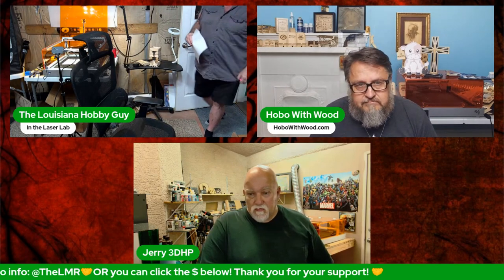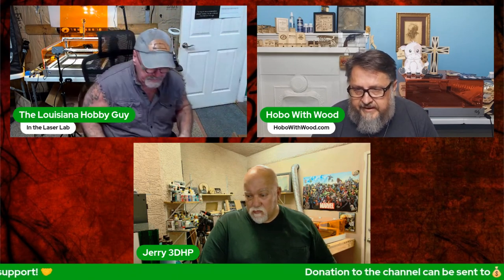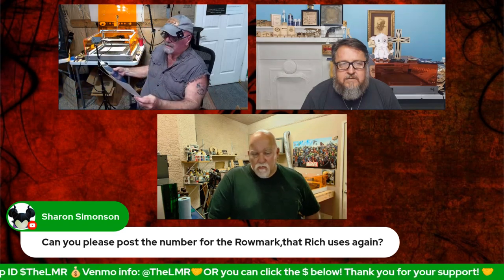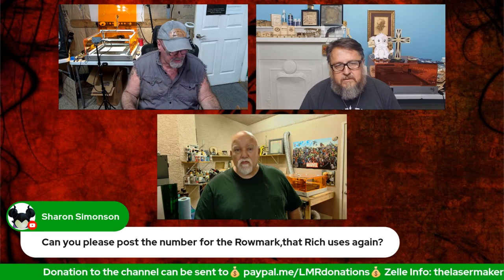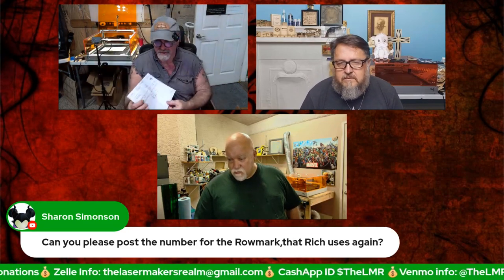Someone asked for the Romark link — it's Johnson Plastics at jpplus.com. The part number is 122517, called Romark Satin. The blue-yellow version is 122517; the black-yellow is a different part number. Rich has shared the store link in the comments.